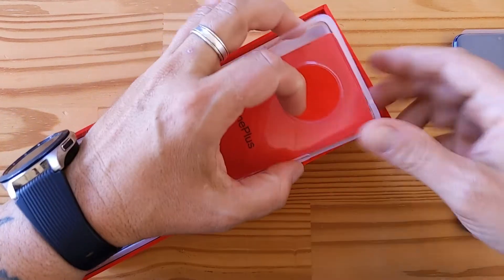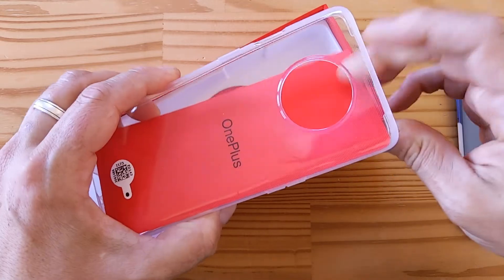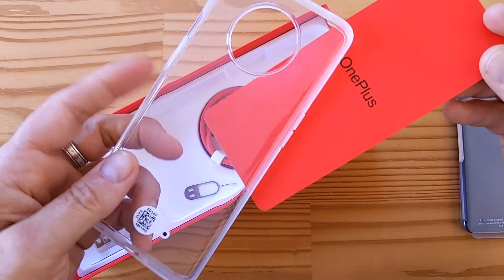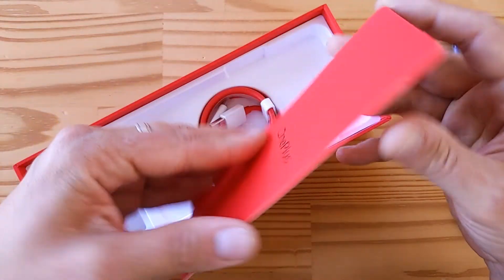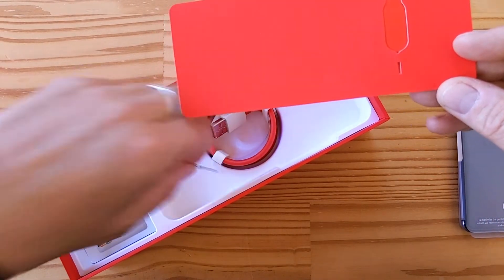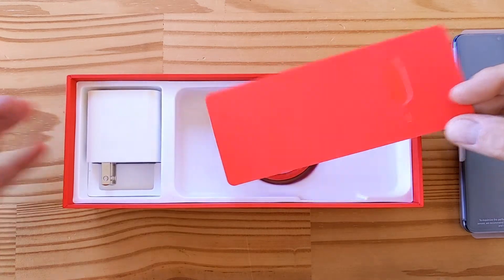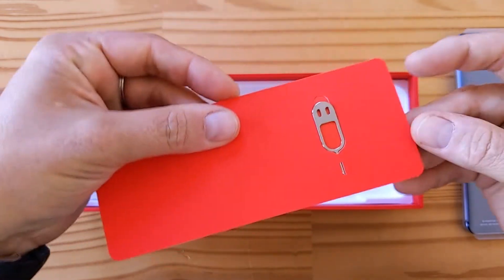It comes with a translucent case as usual, which is always nice. These are really high quality TPU cases, which I love. OnePlus doesn't skimp — they don't turn brown or yellow over time. And then there's a little OnePlus divider. The SIM removal tool fell out; it came off and fell to the wayside. So let's put it back.